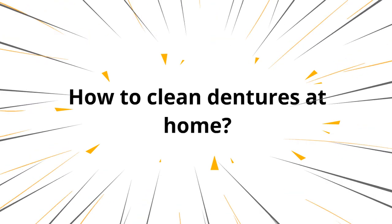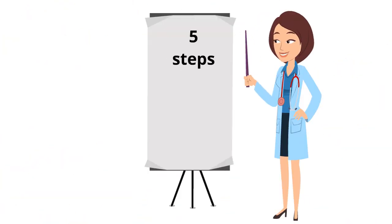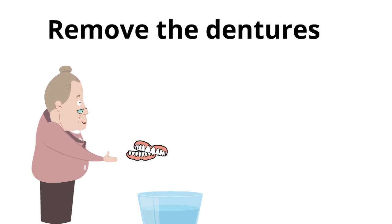Today I will tell you 5 easy steps to clean dentures at home. The first thing you need to do is remove both the dentures.